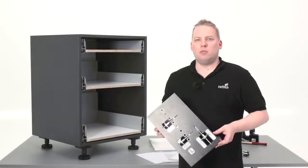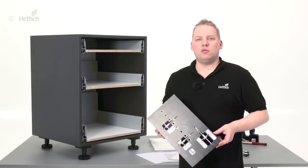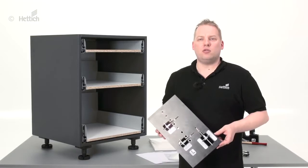How to fix front panels to an architect drawer using the Praktica 200. Welcome to Hettich. My name is Christian Simon. In this video I would like to explain how to fix front panels to an architect drawer by using the Praktica 200.